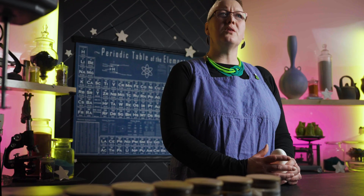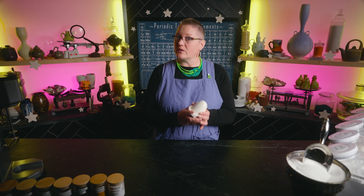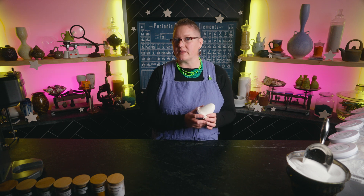Hey everybody, I'm Rose and welcome to Ceramic Materials Workshop. Glow in the dark glazes are one of those things that always seem impossible, but this glaze is very real. It's been fired in a kiln and it does glow in the dark, but there's a catch and we'll talk about that in a bit.